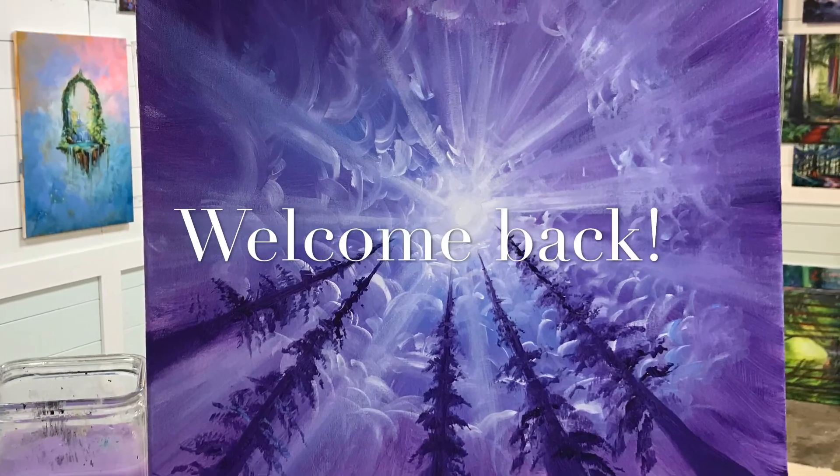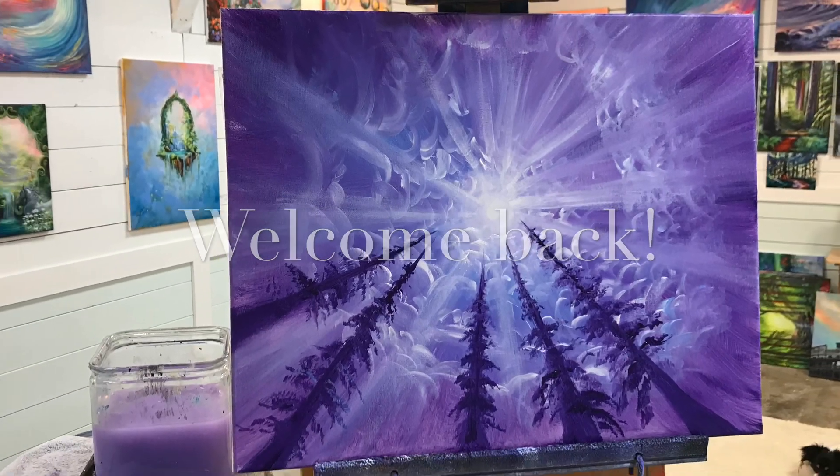Hi everybody and welcome back to my channel. Today I'm going to be showing you step-by-step how I created this purple landscape.